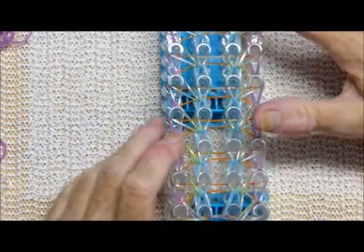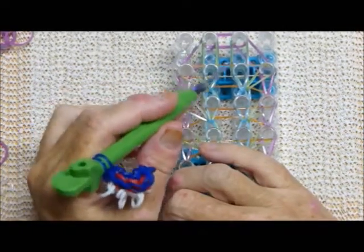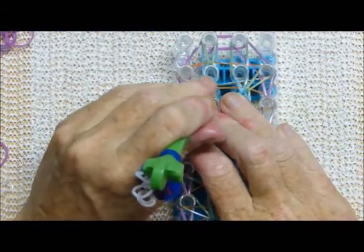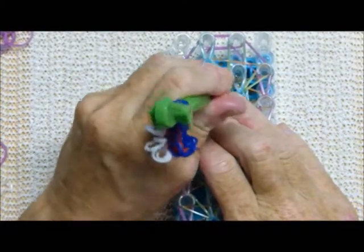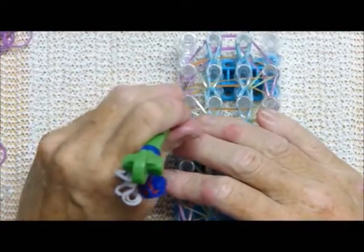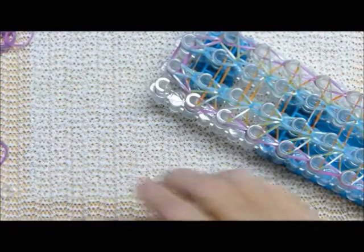Here is the loom, almost finished looping up the bands. I haven't played around with this design long enough to see if there's a better ending for it — literally. As it stands now, we have to just take these two in the middle — I'll go inside that. Bring those straight up, then bring these last two. Now we're ready to put the extension on and take it off the loom.